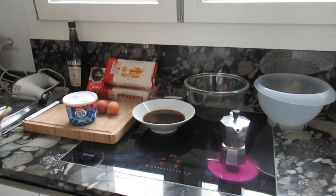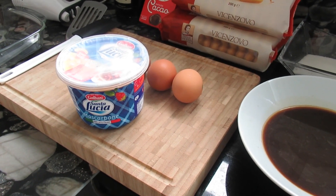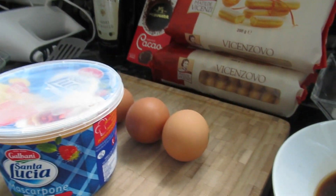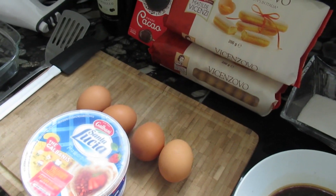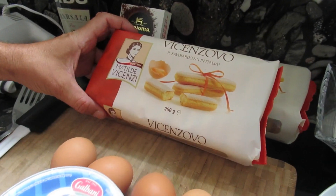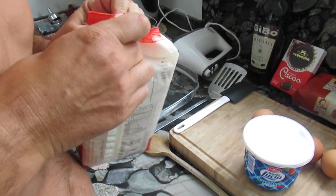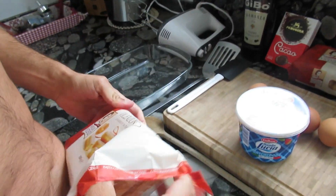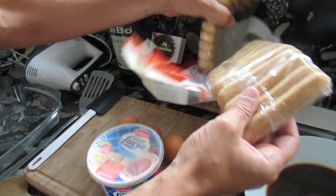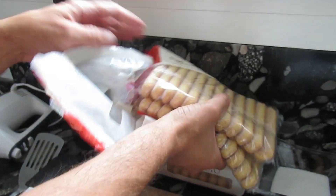Come closer please. The heart of the Tiramisu is obviously the Mascarpone. Mascarpone is a very mild cream cheese from Italy. We will mix this together with eggs — egg yolks and egg whites. We will also use these Savoiardi. This is a special type of biscuit. Interestingly, these biscuits are called lady fingers.